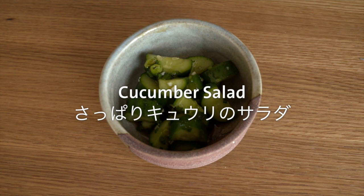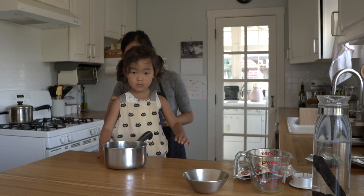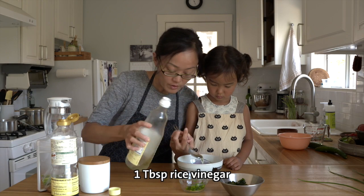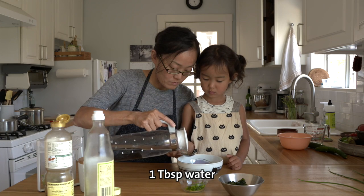This cucumber salad is simple to make and easy enough if you happen to have a little help in the kitchen. In a bowl add 1 tablespoon sugar, 1 tablespoon rice vinegar, 1 tablespoon shoyu, and 1 tablespoon water.